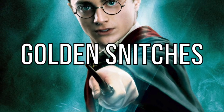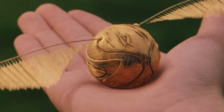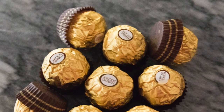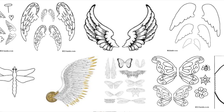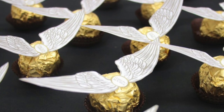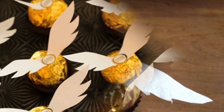Next up we have golden snitches. If you or your friends are fans of Harry Potter, you're going to love this DIY food project. Golden snitches are the small balls used in the game of Quidditch, and Ferrero Rocher chocolates are perfectly made for transforming into them. Print out a small pair of wings from dozens of pre-made designs online, take a Ferrero Rocher out of its wrapping, gently peel the sticker off, place the wings in position, and stick them back on. Use these for a Harry Potter themed party or movie night.